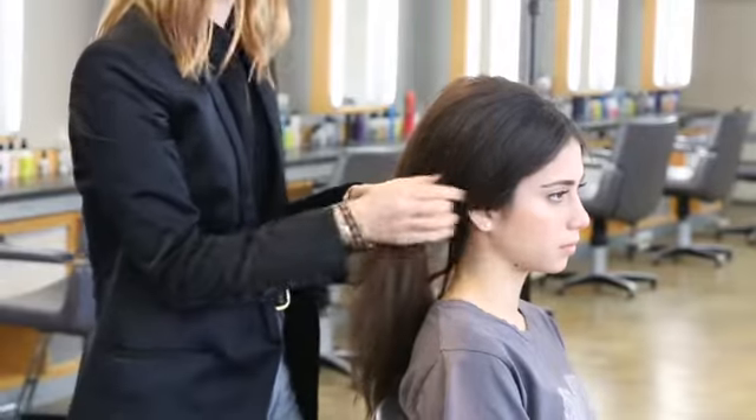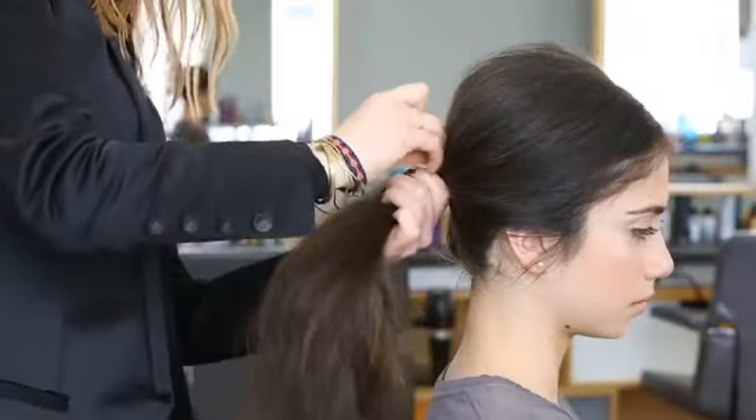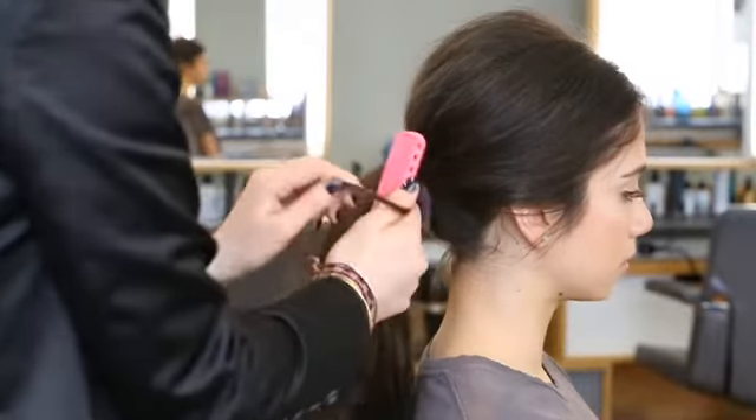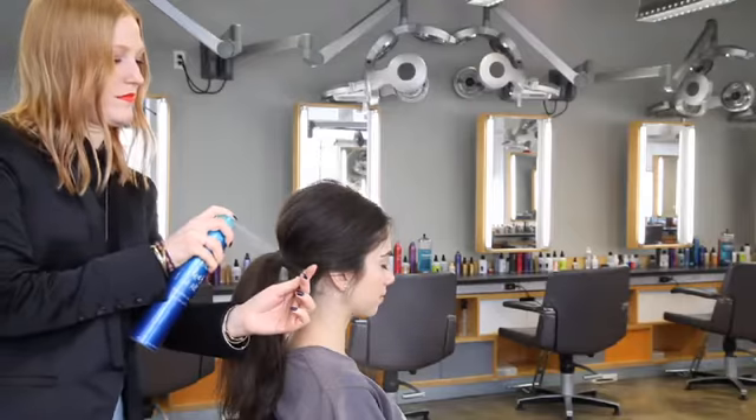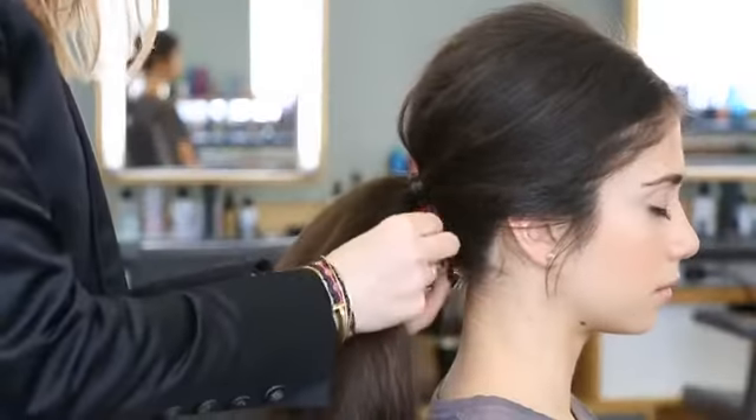Next, I started loosely gathering the hair in my hands to create a low ponytail, making sure to keep the hair in the front over the tops of the ears. I took a small ribbon of hair and saturated it with Does-It-All and wrapped it around the bungee to hide it.